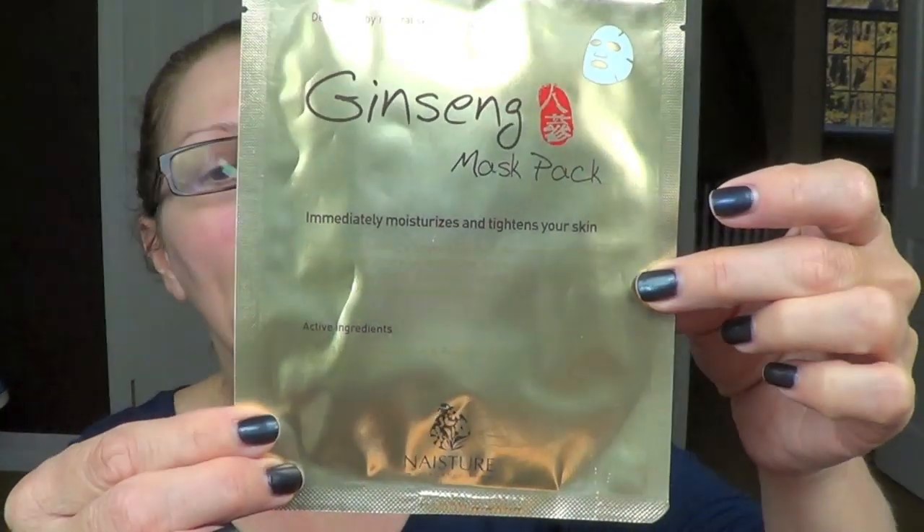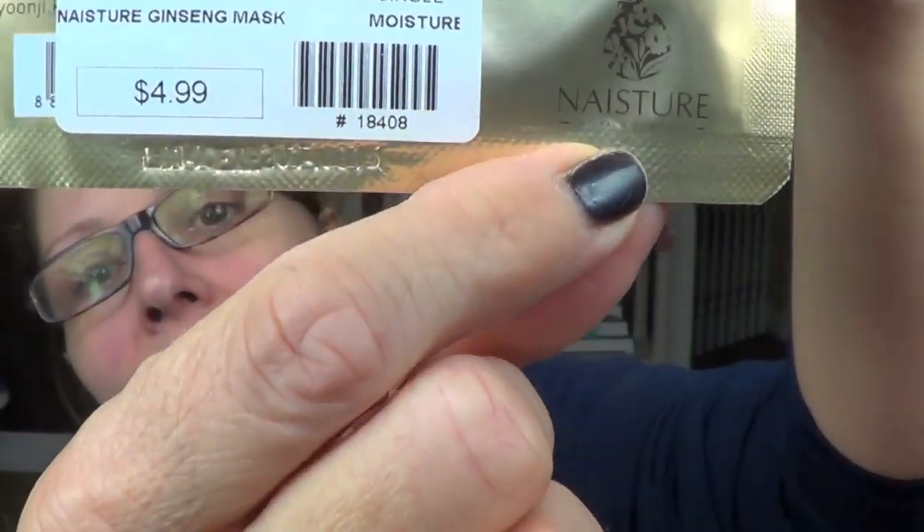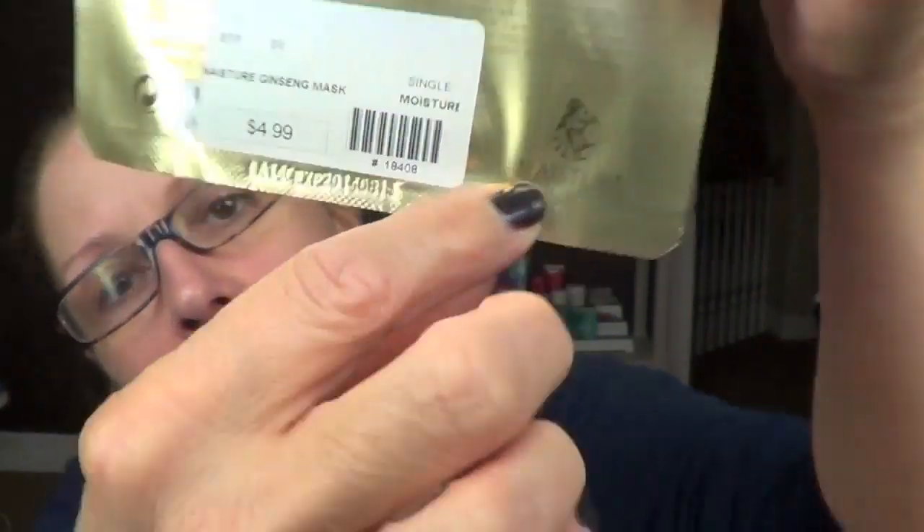I like these masks because the ginseng extract helps to tighten the pores, but it also has hyaluronic acid in it. Hyaluronic acid draws moisture from the air into the skin — that is important. It also has allantoin, which is a heavy-duty moisturizer, panthenol, trehalose, and shea butter. So it really helps to put moisture back into the skin. It was four dollars and ninety-nine cents, and this is the company Yunji. You might want to Google that or just Google 'ginseng mask pack.' I think they're even more affordable online.